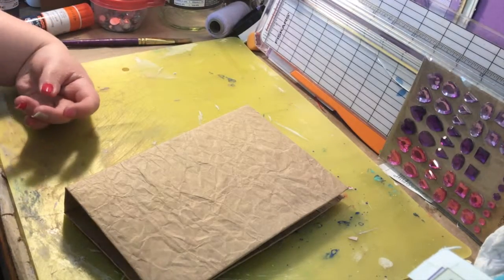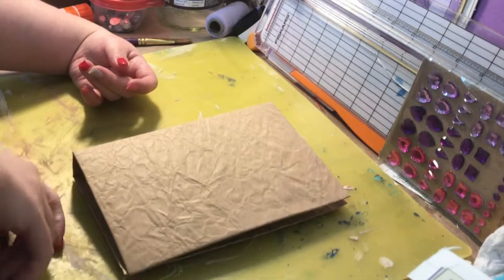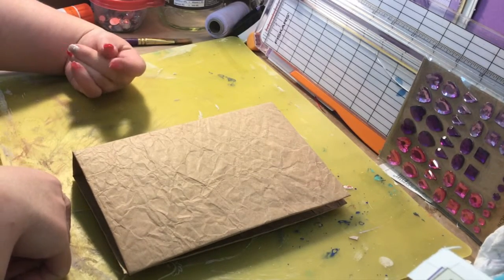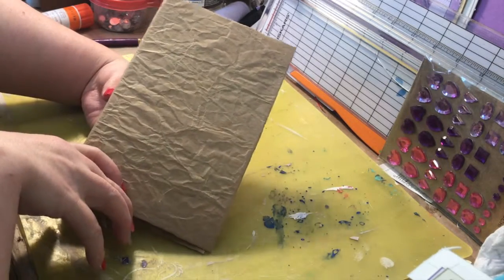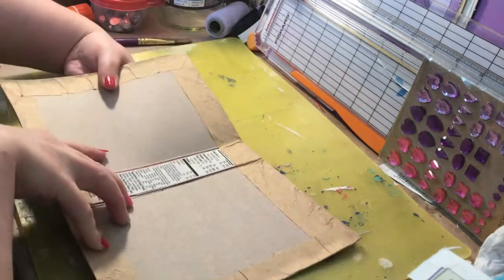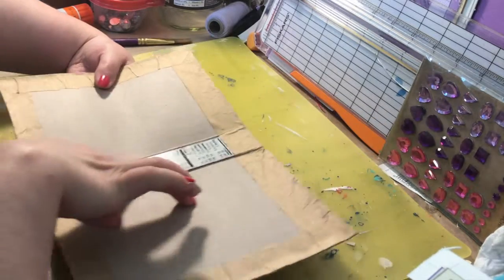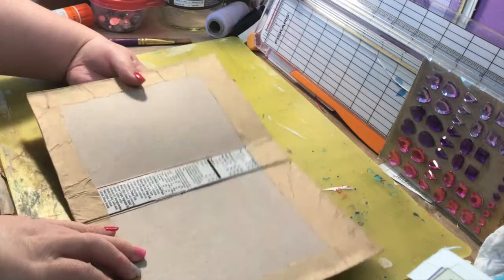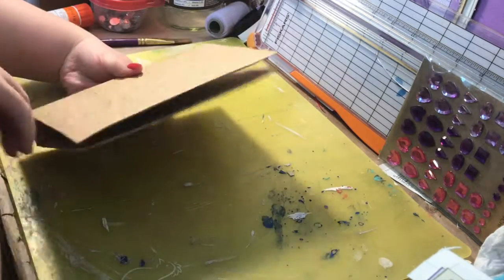Hey everyone, it's Kristen. I just wanted to do a little video of my latest project. I'm working on a purple junk journal — and I know it's not purple yet, that's the operative word. I just wanted to show you what I used to make this cover. I used a cardboard box, as you can see. I have a bunch of cardboard boxes in my stash and I just liked the size of this one — I didn't want it to be too big.